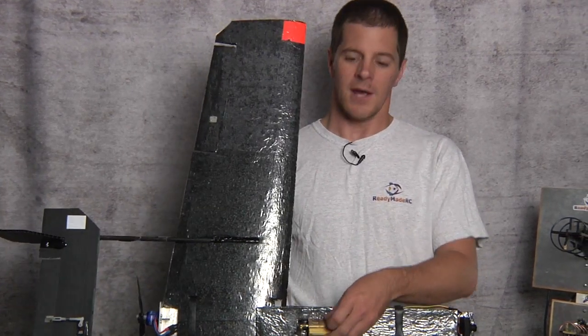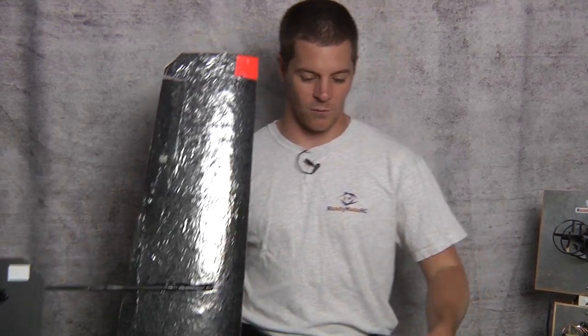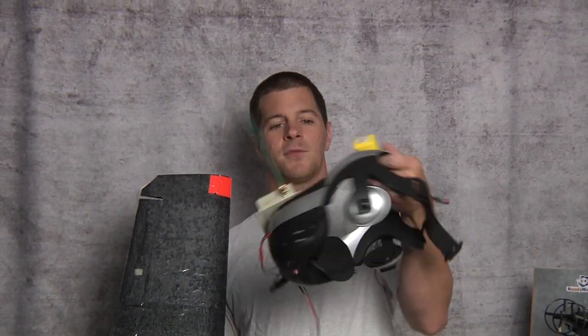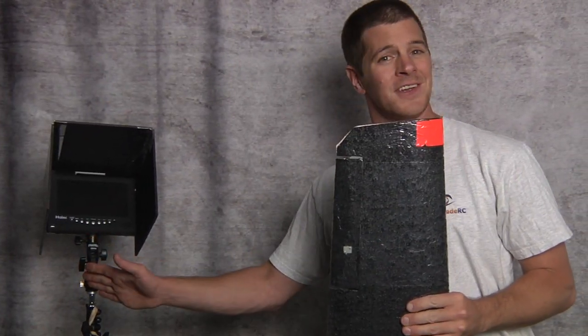This will take the video feed and transmit it out an antenna. It then gets transmitted to a receiver station such as this, which is hooked up to another video screen — such as these goggles, or a video screen such as this, just a little TV.